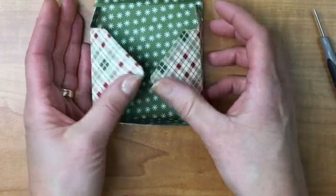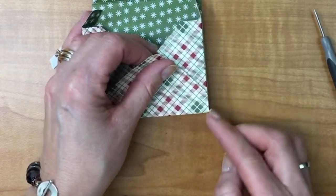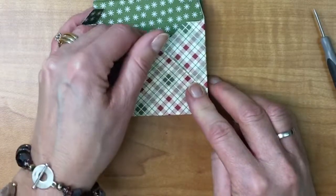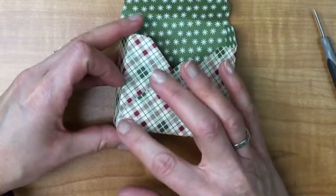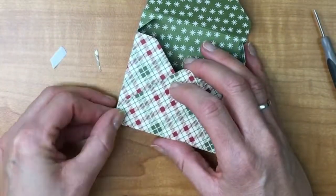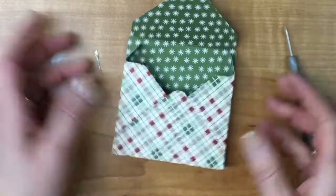Now I'm going to fold in each side here and line this edge up with that edge, then just place it down and do the same thing on the other side — line this bottom edge up with that edge and make it straight. And that's done.